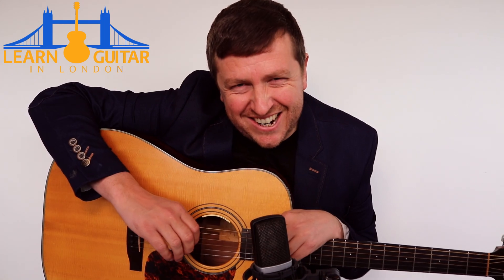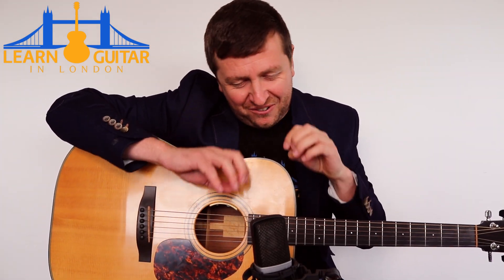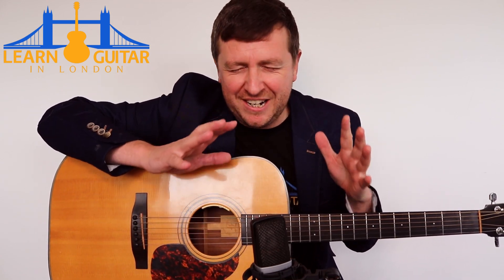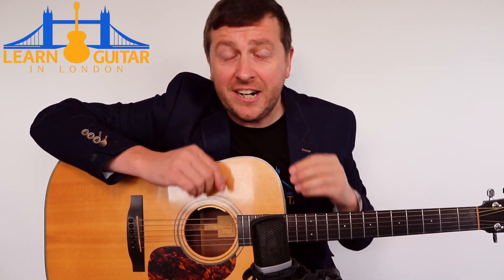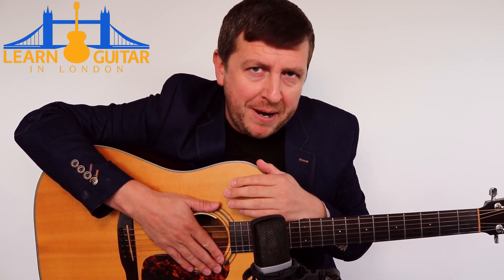Hey, Drew James here from LearnGuitarInLondon.com. I hope you're having a great day. So why I've got such a wonderfully positive, optimistic song - I Can See Clearly Now - which has just stood the test of time as being a really lovely, happy song. And I'm doing it in a fingerstyle arrangement. So a couple of things you need to know about this lesson.